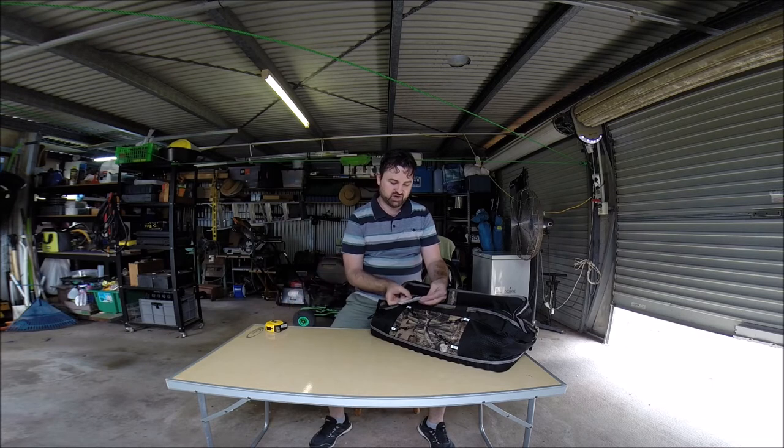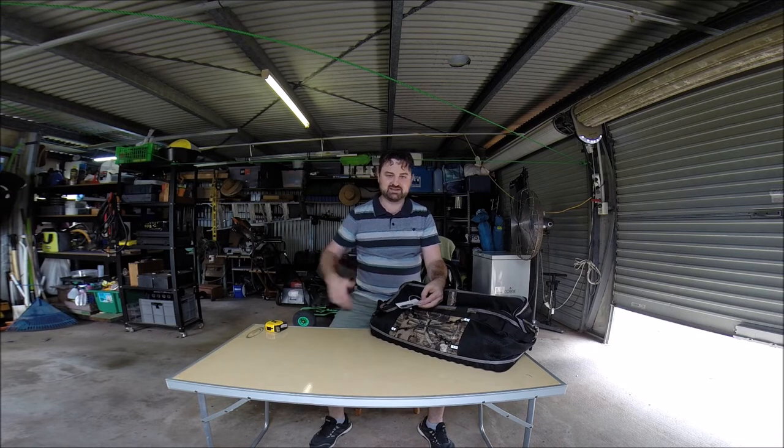So the height is 26 centimetres, the width is 30 centimetres, and the depth is 60 centimetres. It seems a lot of these products put the depth as the longest dimension. I always put the length as the longest dimension, but we'll have a look.